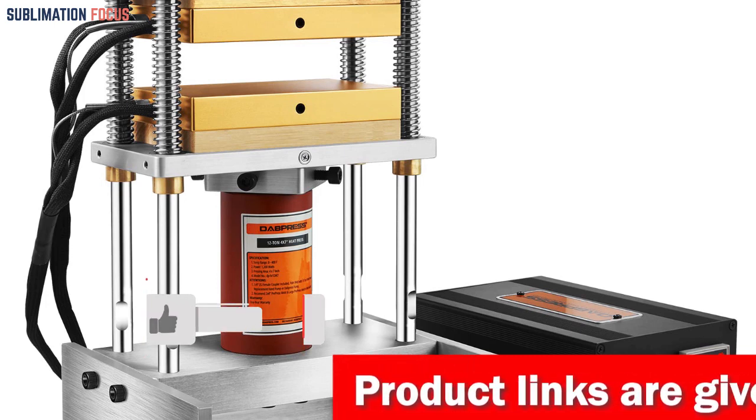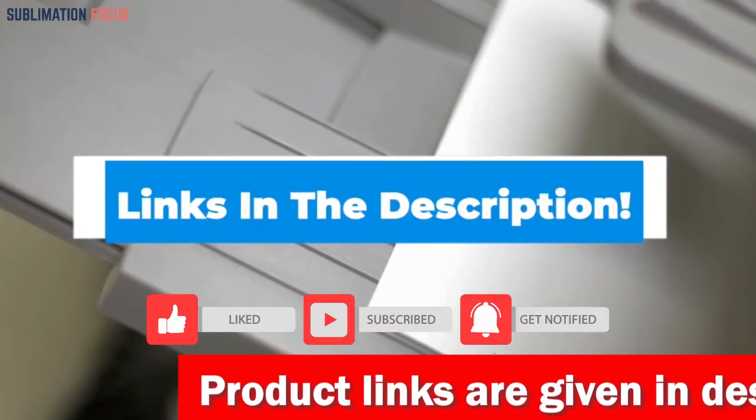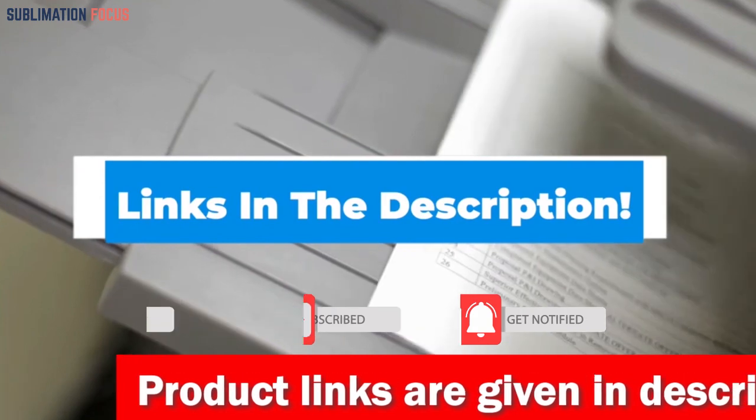So, what are you waiting for? Click the description link below, get your hands on the heat press 5-in-1, and take your printing game to a whole new level.